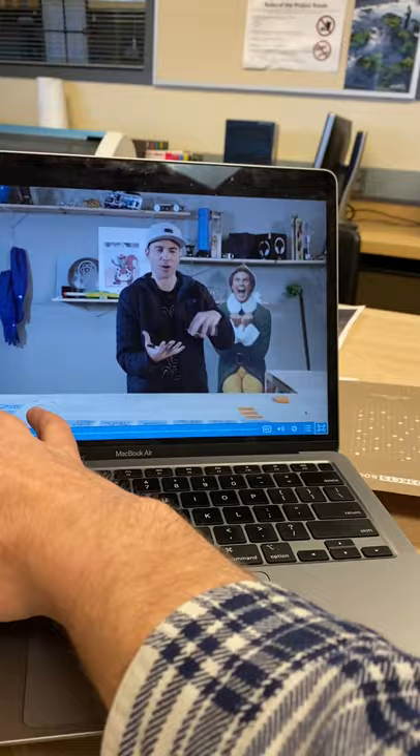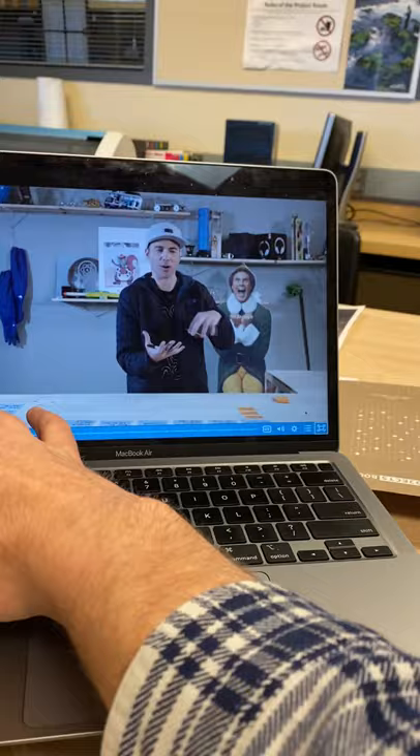Okay, let me show you the code. Pretty simple, pretty straightforward.